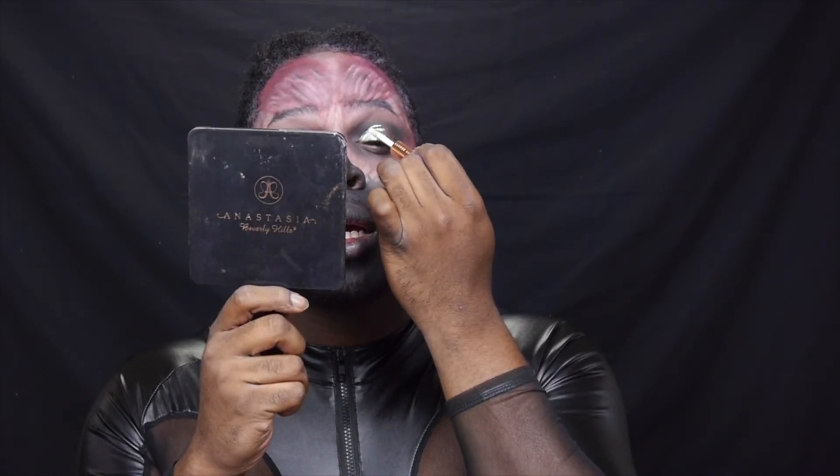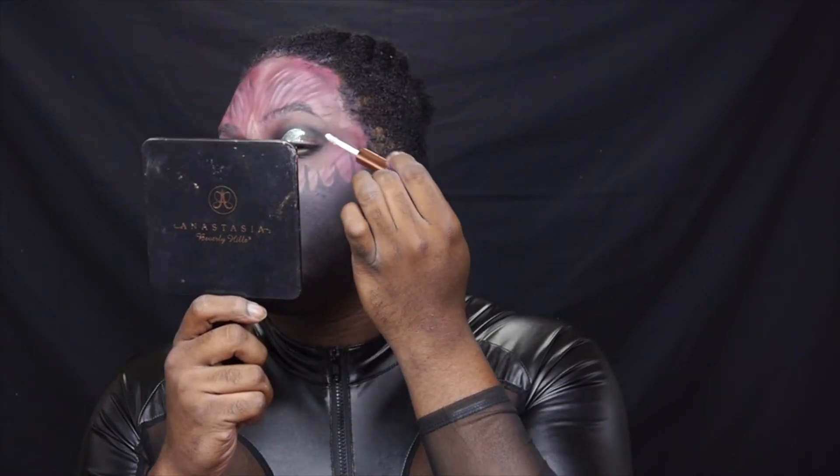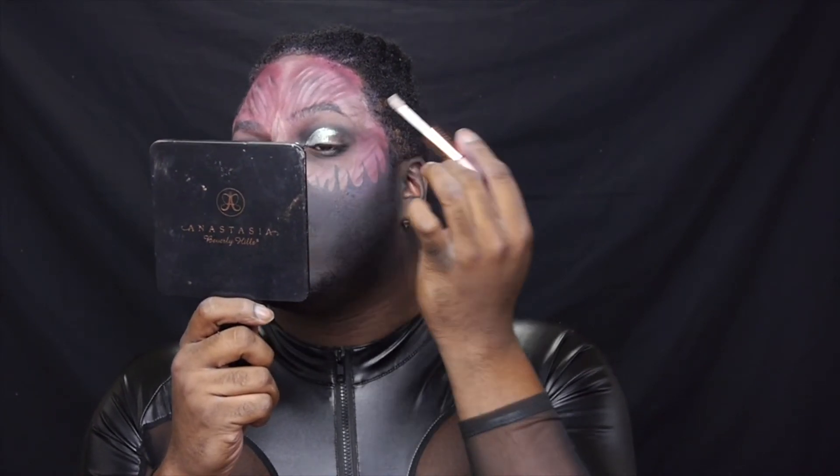So next I'm going to take the Rihanna Fenty Island Bling liquid eyeshadow in the shade called Rainbow and I'm going to go ahead and pop that on my lid and also nose.